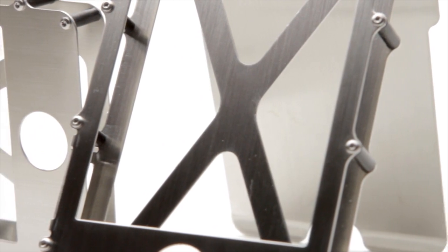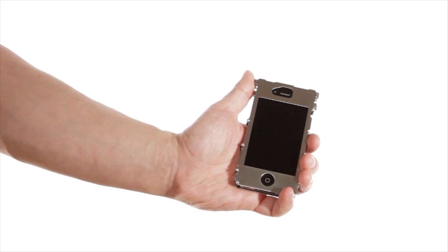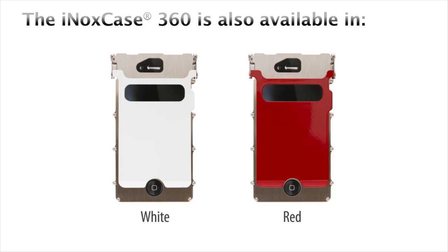Currently the INOX case and INOX case 360 are designed to fit the iPhone 4 and 4S. A thick black band is provided to hold credit cards and identification for when you are on the go. The stainless steel construction and hardware of the INOX case forms at the crossroads of style and durability.